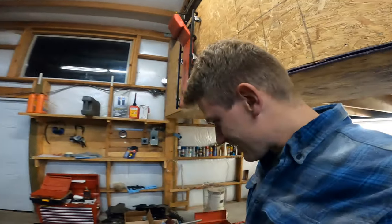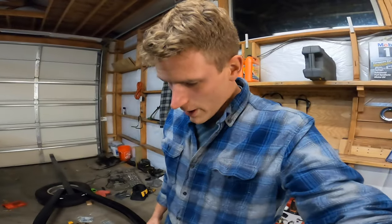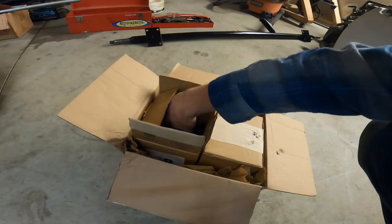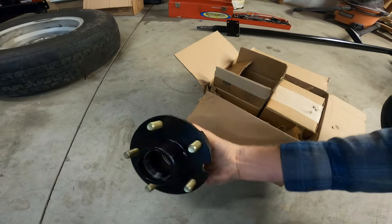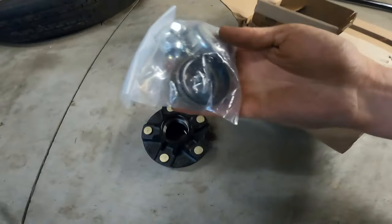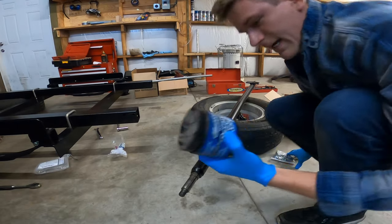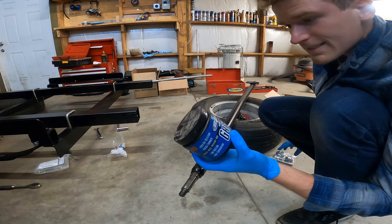I got the leaf springs on — they don't have any wobble in them, so that's better than what they were before. That was tiring. The new hubs came in, so I can install these on the new axle now. They came with the seals and the bearings, and I got waterproof grease for the bearings, seeing as it's a boat trailer.